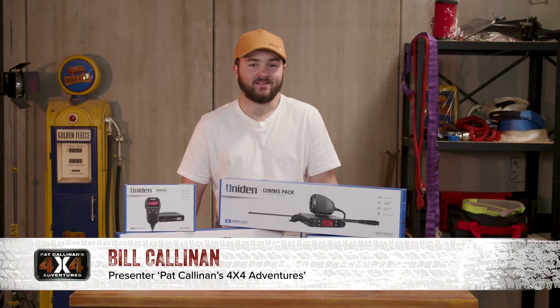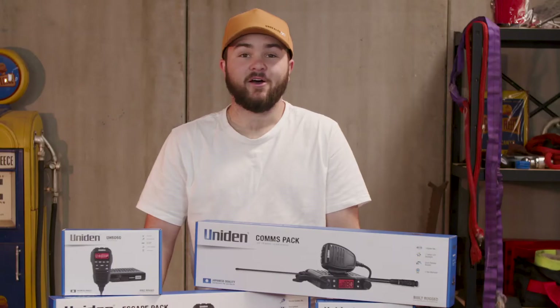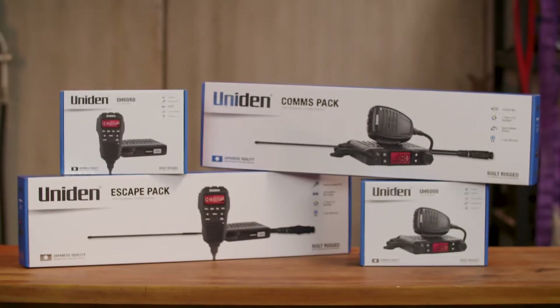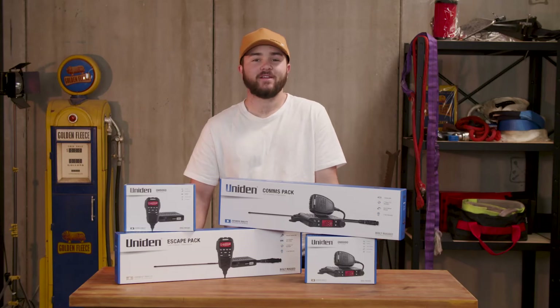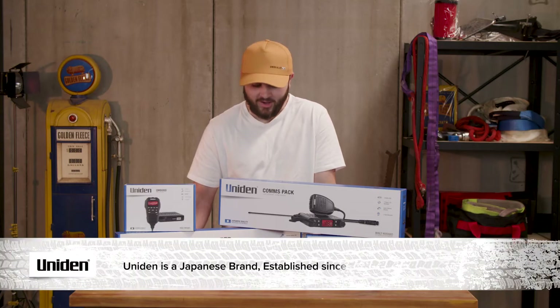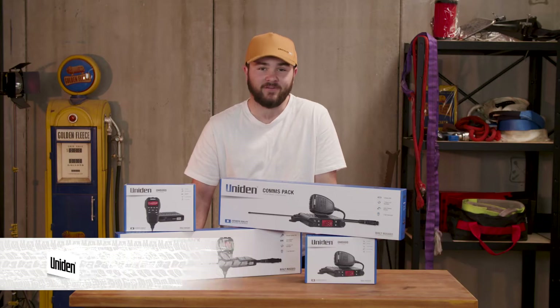G'day, so here we have the latest UH6000 UHF CB radios from Uniden. Now if you're after a new UHF CB radio for your 4x4, here are four new models to consider. But first let me run you through the different models and their specific features. You would have certainly heard of Uniden before, but what you may not know is Uniden is a Japanese brand that has been designing and building high quality components for tough and rugged Aussie conditions for the last 55 years.